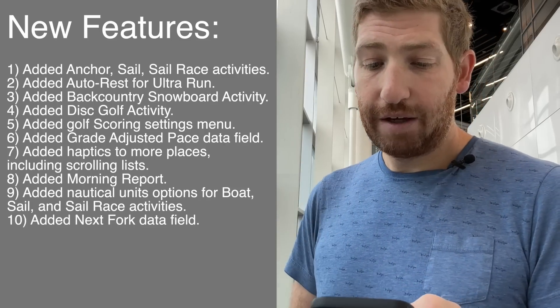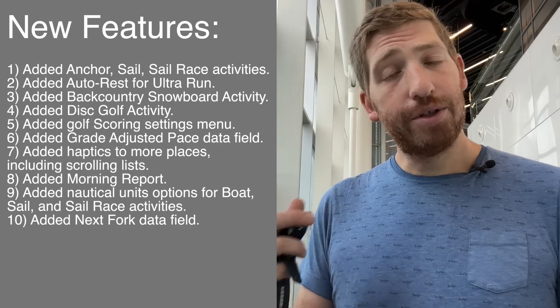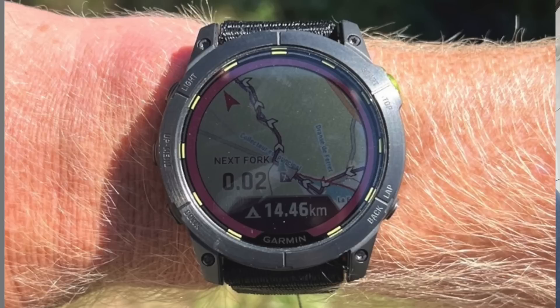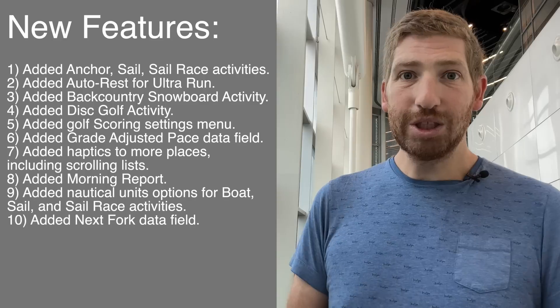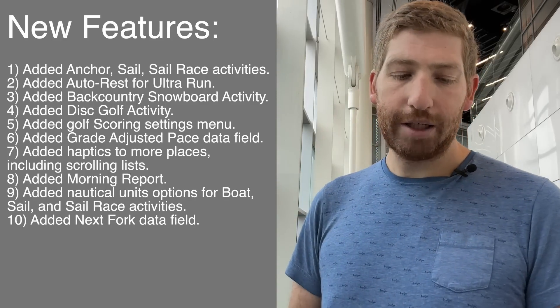They've added nautical units for boat, sail, and sail race, and they've added the next fork option — another Enduro 2 feature from this past summer. What it essentially does is when you're on a trail without any routes loaded, it'll show you how long until that trail ends or becomes a junction point — so how long until that next fork. Super useful, even if you have routes loaded, just so you don't miss the next junction.